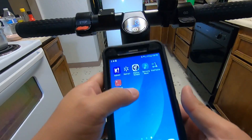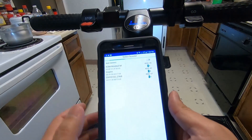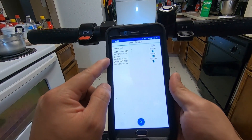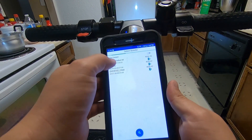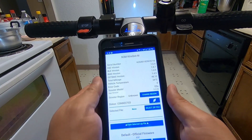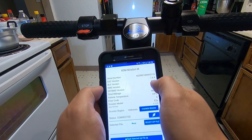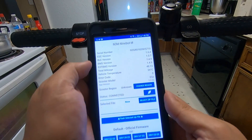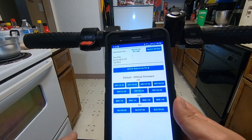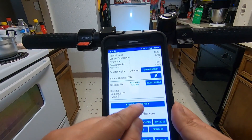The two apps you're going to be using are Shell Flasher and ES DownG. First, go to Shell Flasher and find your scooter name — mine is the Ninebot. Connect to it, and for mine the BLE version is 1.0.7, so go down and select that one. Then go to Flash, select it, and choose the zip file.